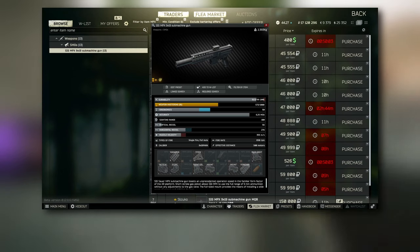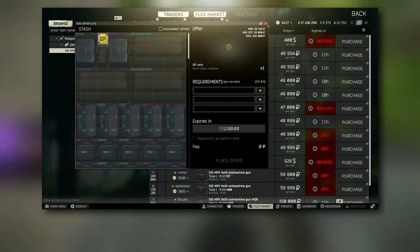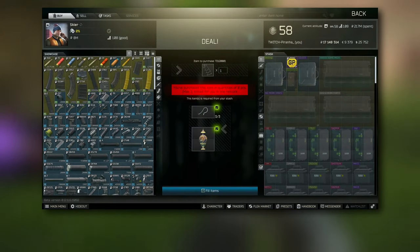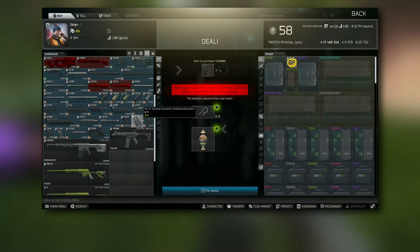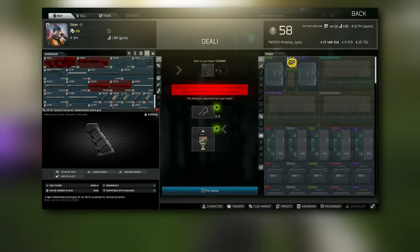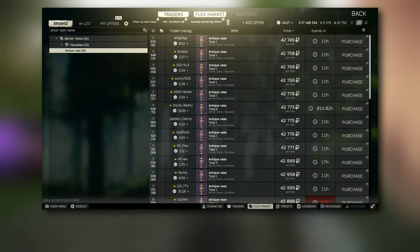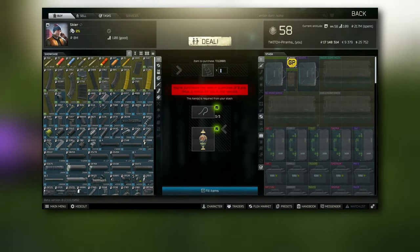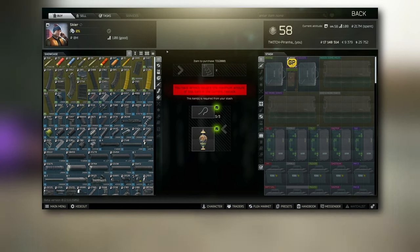Make sure you get a full one, not a half-broken one, because you're going to need the front sight and rear sight as well. Head over to Skier and go to Tier 3 — scroll down a little bit. This is where you grab the skeletonized pistol grip; it costs a few chainlets, so it's a little expensive but worth it for the build.